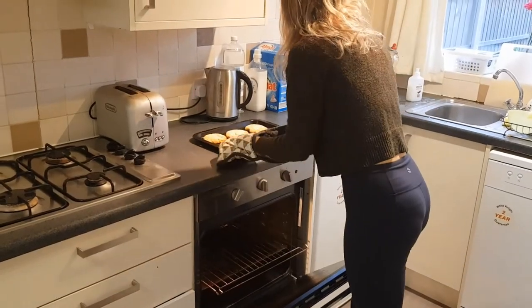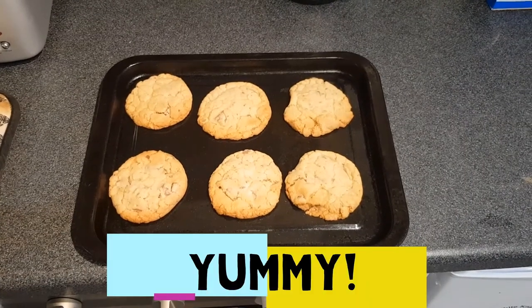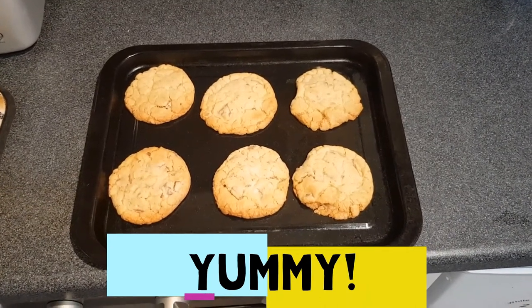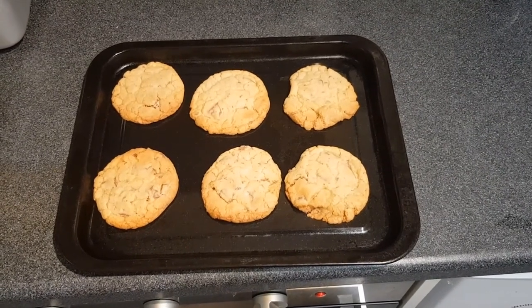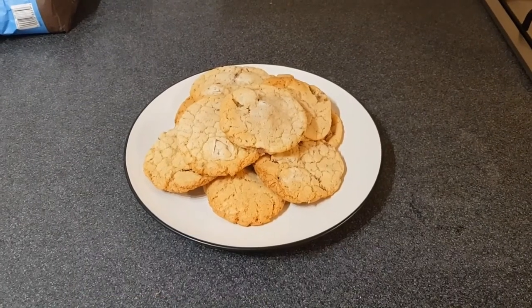Now it's time to get them out of the oven. Once out of the oven, leave them on the counter to let them harden up and they'll soon be ready to eat. Make sure you store them in a Tupperware to keep them fresh if you don't eat them all at once. Thank you for listening and I hope you enjoy baking your cookies.